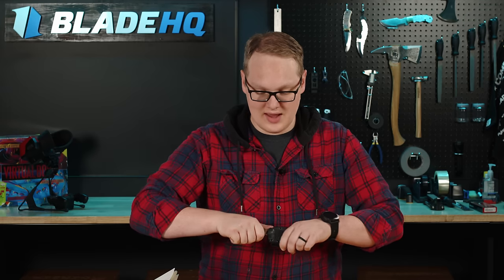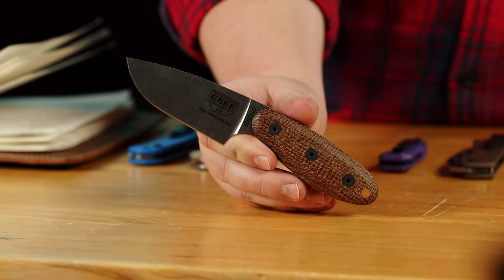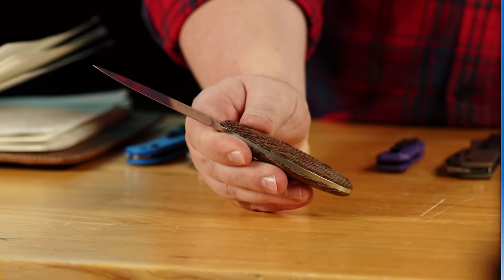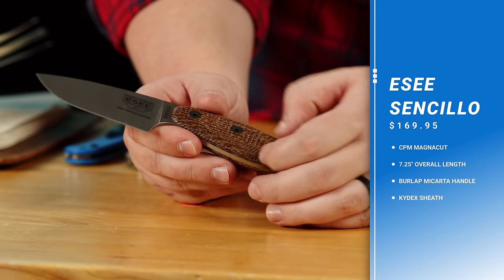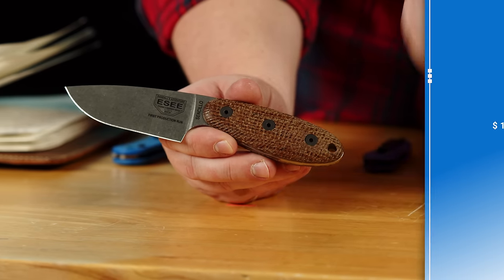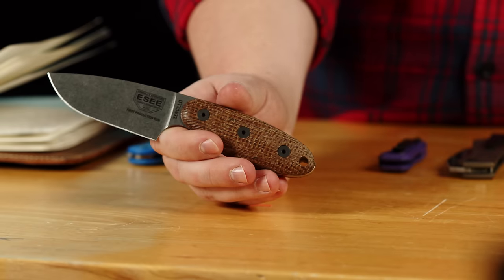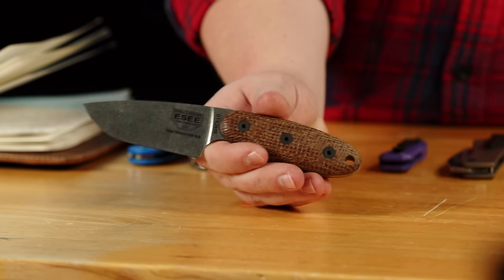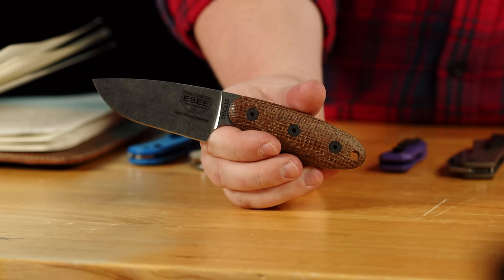Next up, new from Esee, we have the Sencillo — I'm going to go with Sencillo because I think the two L's make the 'ya' sound in Spanish. Spanish speakers out there, tell me how to pronounce this. I believe it means 'simple,' tell me if I'm wrong. And if it does mean simple, I totally get it because this is a very simple design. You get this micarta handle — the burlap has such a visual texture. There's this texture here; it's my favorite. It's on the Tactile Turn pens. It's great.